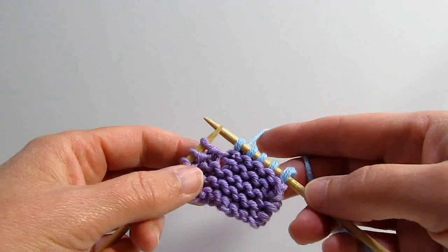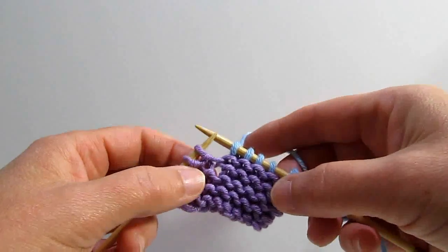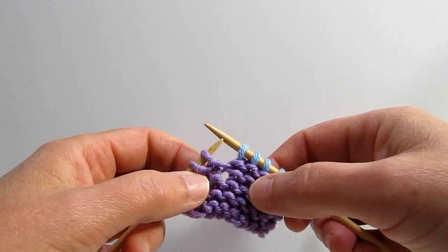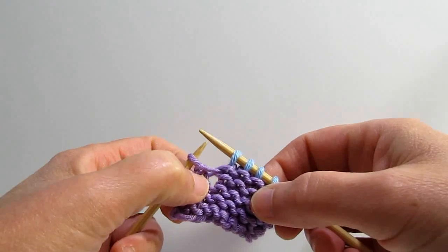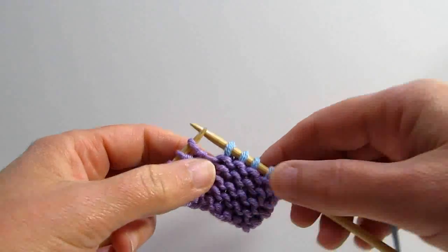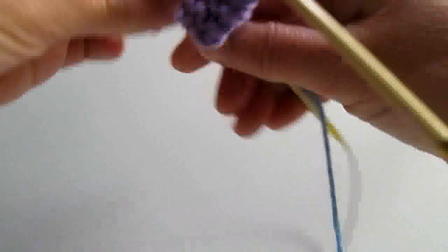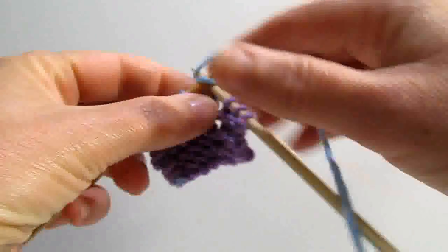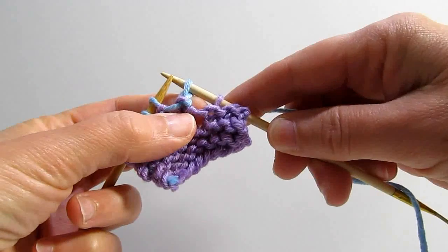So let's not be afraid of them anymore and learn how to do them. One way to do them is just to knit up and turn around and knit back without doing anything else. When you do that, which I've done here, you get a hole in your work because when you just turn it around and knit back, as you can see, it creates a large hole.